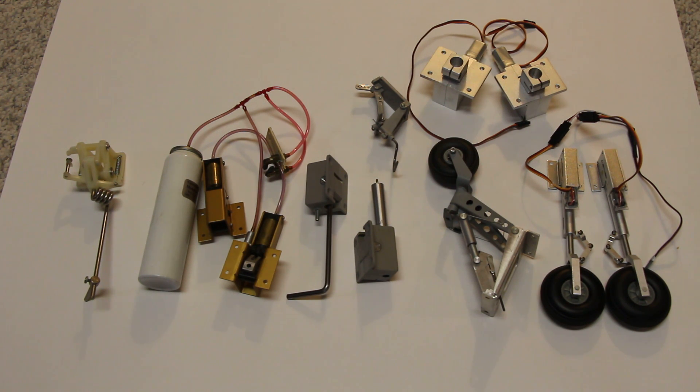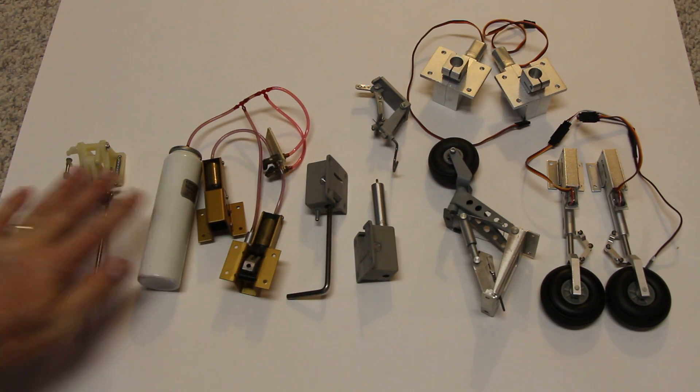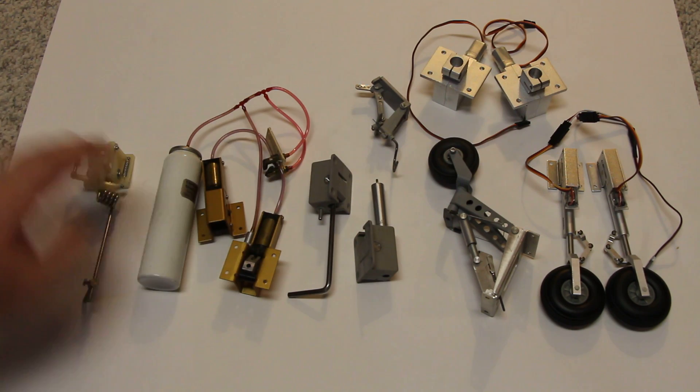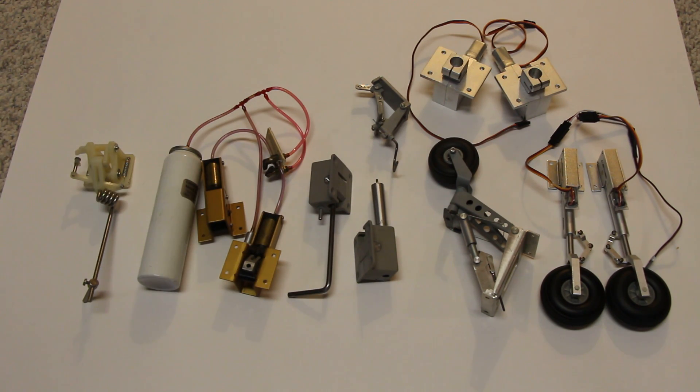These have been around for a long time. There's all sorts — there's mechanical, which are these two, air-powered systems, and now electric-powered systems.